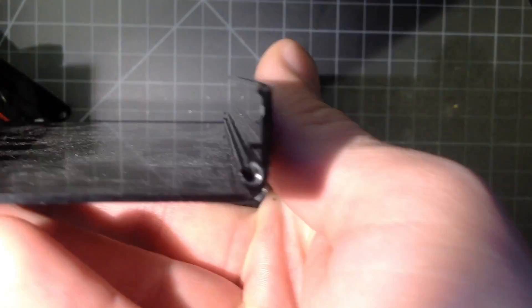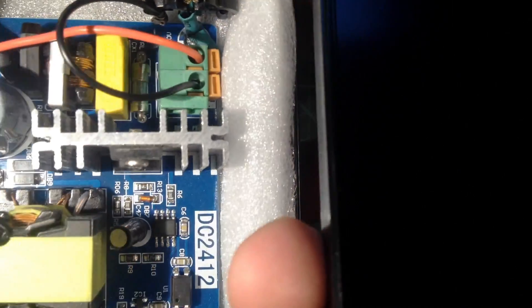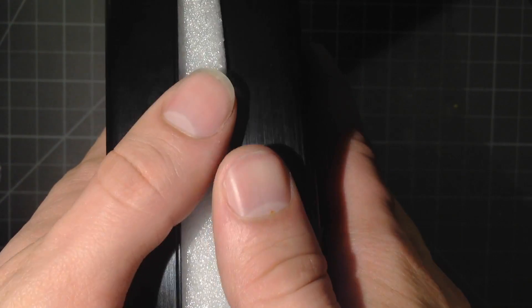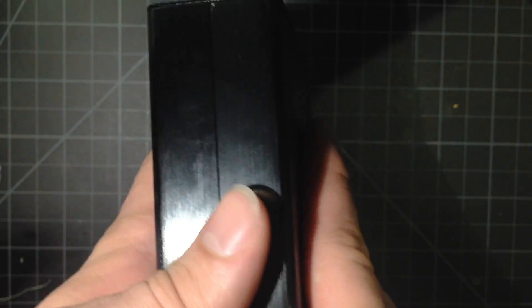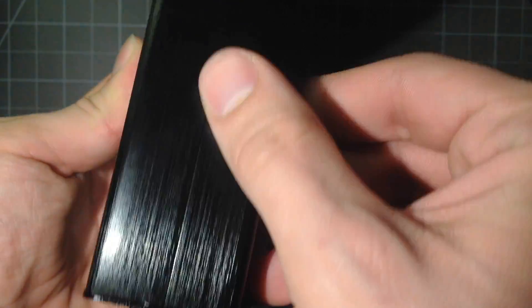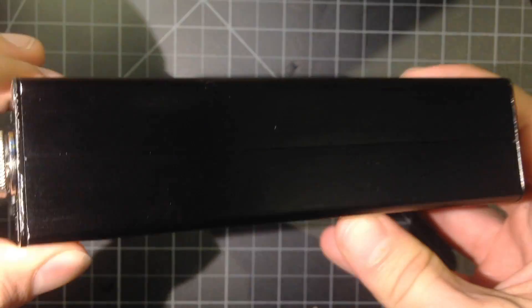One of the sides has got a groove, and the other side has a key, so you have to line them up. Once it goes together very nicely — it's a very nice package, it looks very good. And then I'll just put the four screws in here.